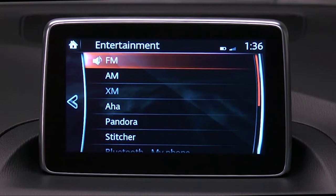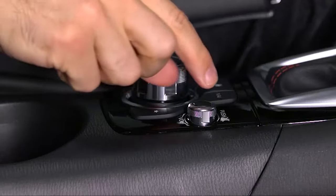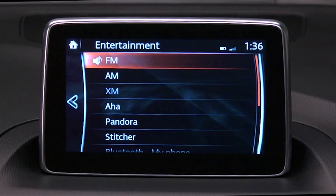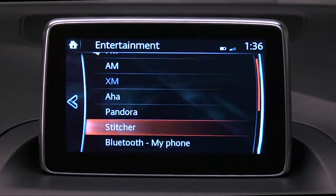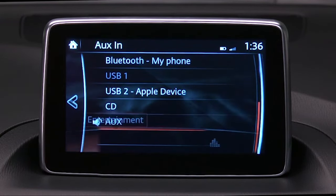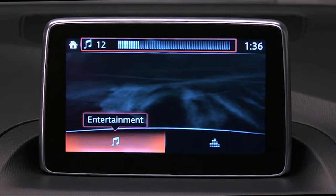Use the portable audio player controls to play music. Set the volume on the audio player to the highest point before distortion occurs, and then use the vehicle audio system controls to adjust the volume. Select Audio on the home screen, and then select Aux. When Aux is selected, the screen will show Display Audio Menu and Adjust Audio Settings.